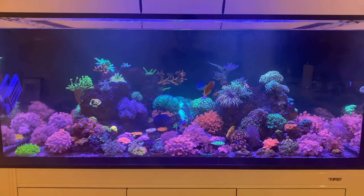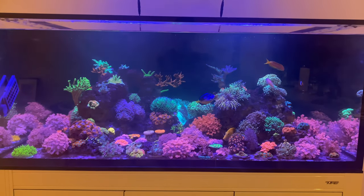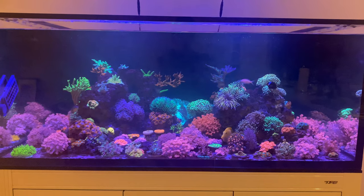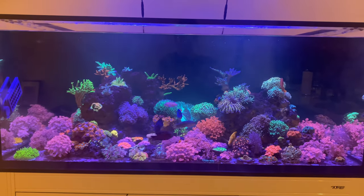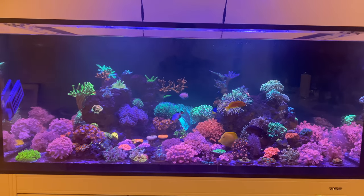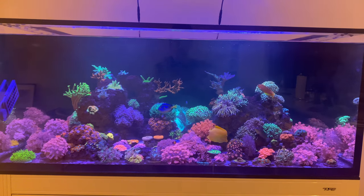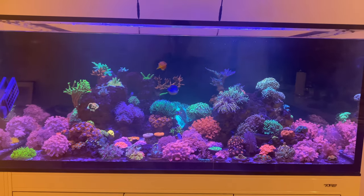Thanks for watching, guys. I can't believe the growth I've achieved over the last five months with regular feeding. I will be doing a comparison video — my first video uploaded on the channel was five months ago, and there is definitely a major increase in growth in some of these corals. I'll be doing a comparison video at some point.